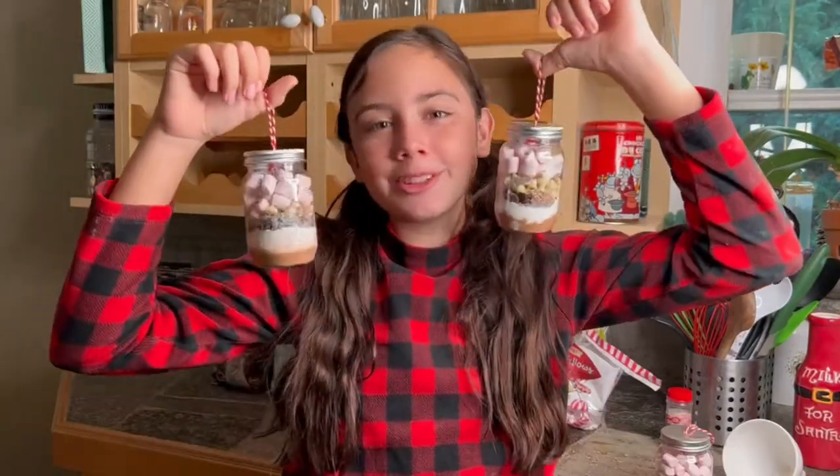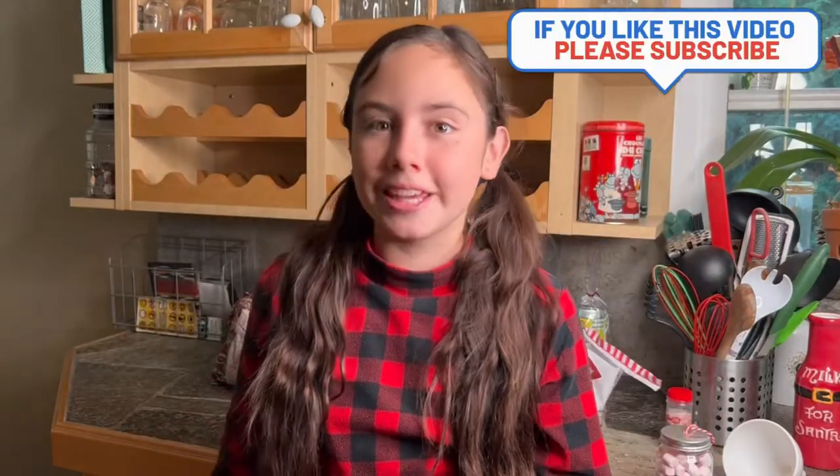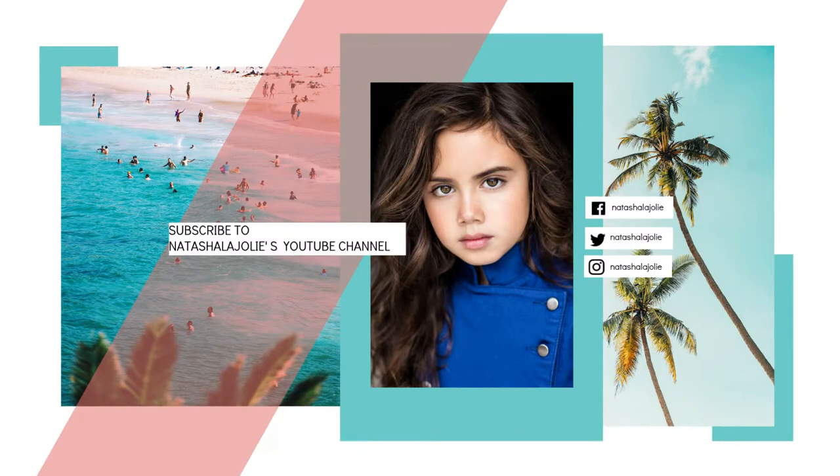So this is a simple Christmas craft, and you can make more than one and give them to your friends. They're a fun little Christmas present, and I hope you guys enjoy this video. Thank you for watching!